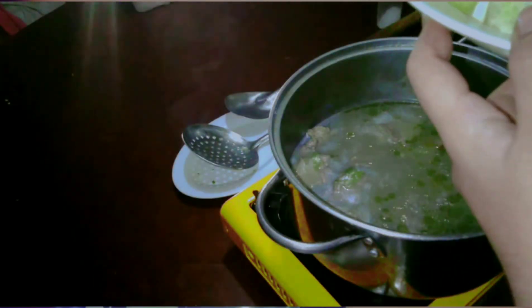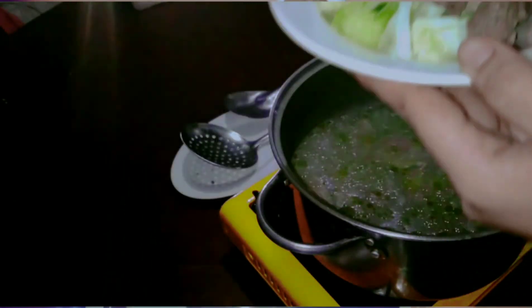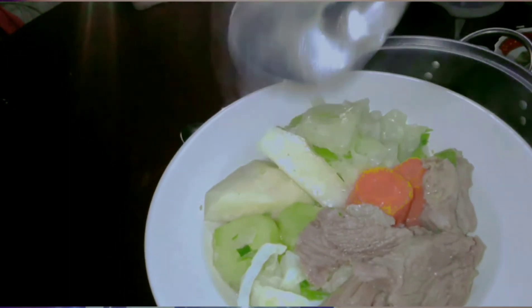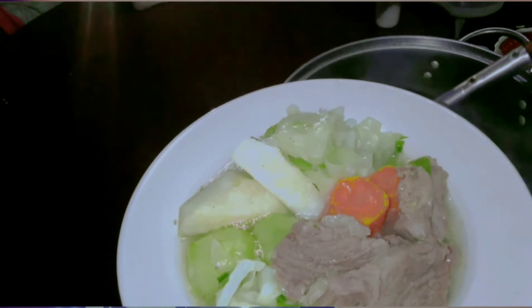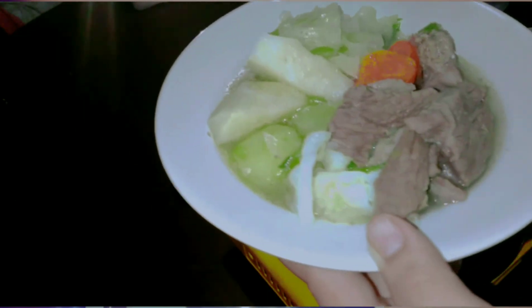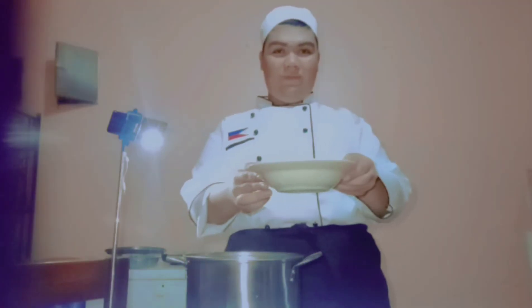I already removed the vegetables and plated them. Now we'll add our meat, then pour in our clear soup. That's the reason why we should remove the scum — so we can get a soup this clear. After that, we'll add our garnish — the chives on top. There you have it. This is our French cuisine, our French soup, named Pot-au-feu. Enjoy!